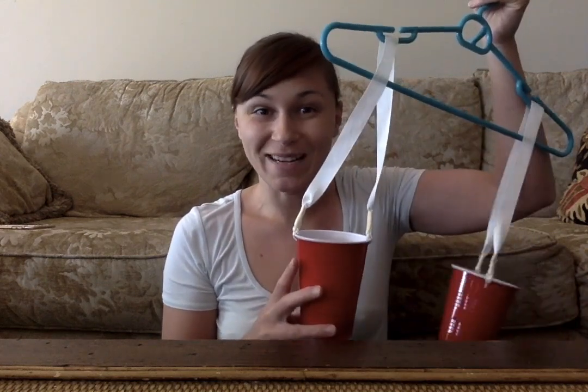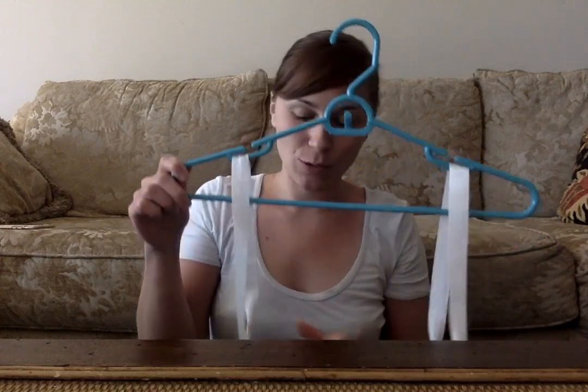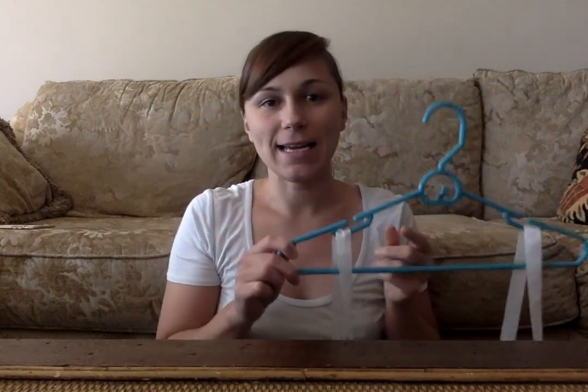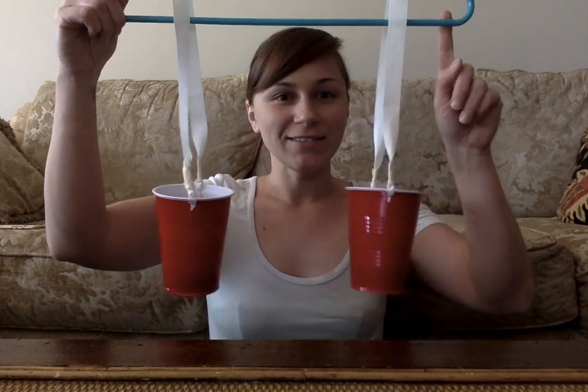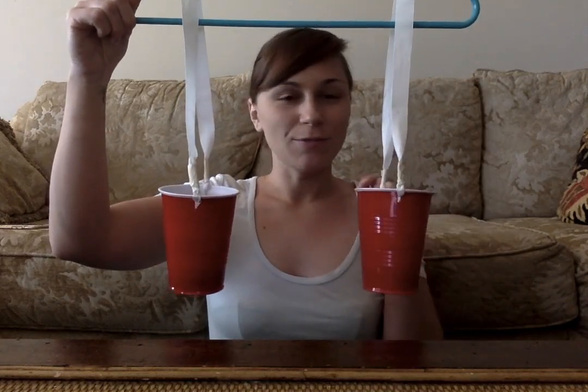This is actually my second attempt — my first try I cut the hole too close to the rim and ended up cutting into the rim, and it was not working out very well. So again, you will need a hanger, two cups, ribbon or rope or string, tape, and scissors, and you have it!